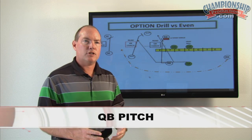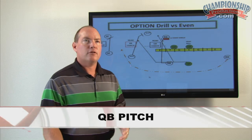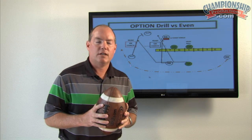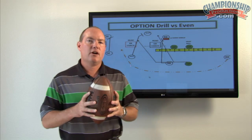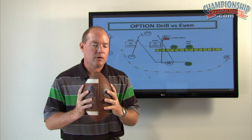A little bit about the quarterback pitch, and then we're going to get back into our option drill. There are different philosophies on how to pitch the ball — I'm going to show you how we teach it. First thing: the ball is carried heart high, right underneath our chin and close to our body with our elbows down.